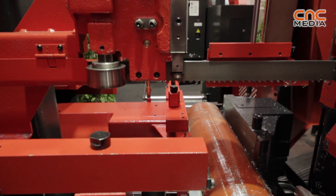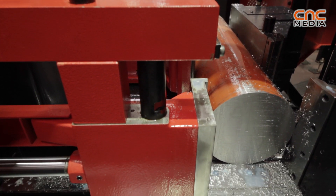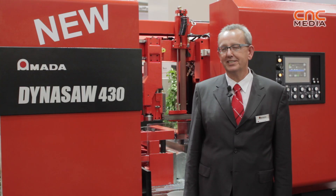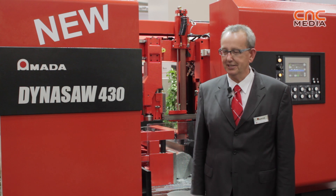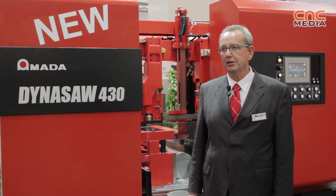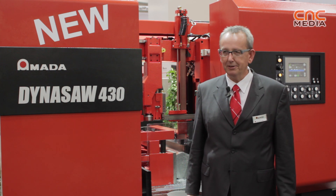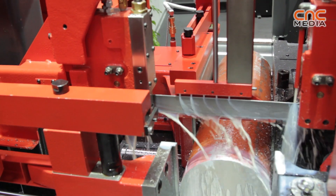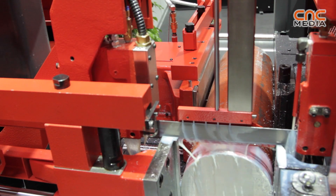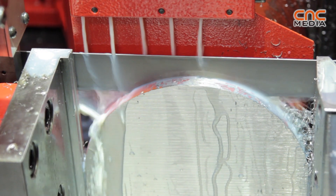The machine is equipped with a CNC control. CNC in the field of cutting means the operator only has to program the material form and the material quality, and the machine automatically determines the feed rate and the blade speed. Moreover, the operator can pre-set which tool is used on this machine and also which blade pitch has been installed.